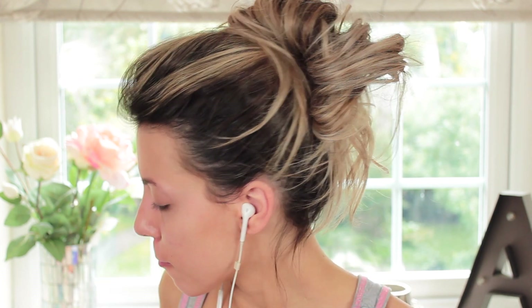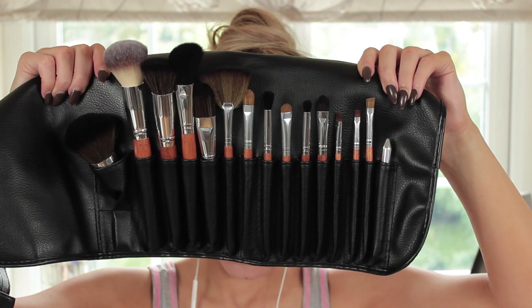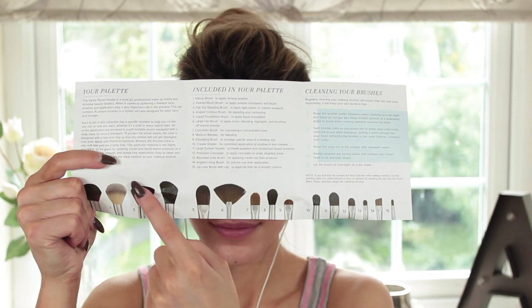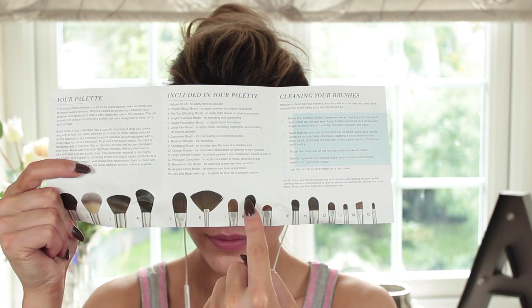I was very fortunate and received a Vanity Planet palette — it's basically a portable makeup brush collection. It has 15 brushes to use and it comes with a pamphlet that tells you what each brush is and what each brush does. There's a number code that tells you exactly what each brush is used for, so it's super easy to follow and it also gives you a guideline.